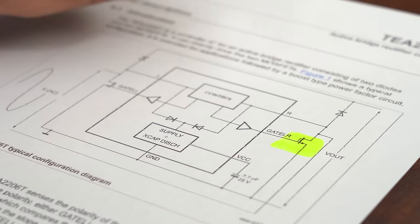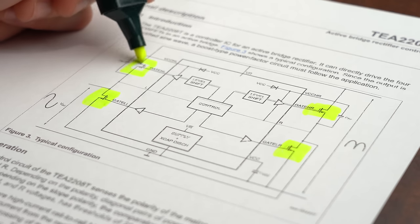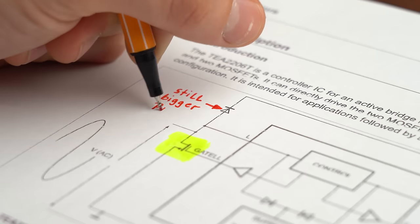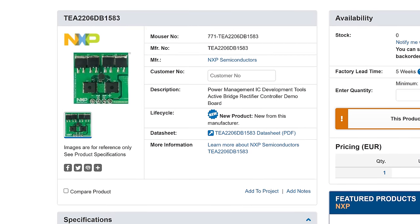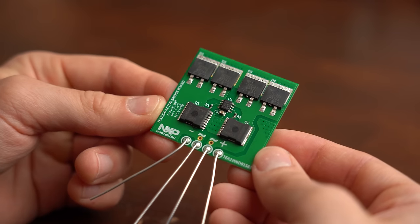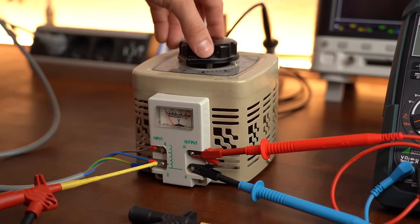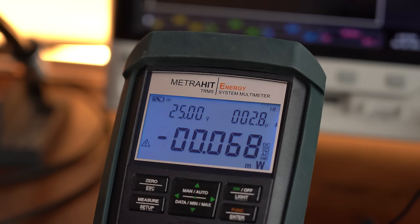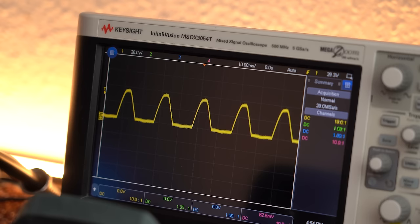The TEA2206 only replaces the lower side diodes with MOSFETs while the TEA2208 replaces them all, which begs the question why I even got the 2206 version if it only does half the job. Well, I got my hands on a development board around it to get my feet wet since it should be functional. To safely try it out I utilized my small autotransformer to decrease the mains voltage to 25V AC RMS, which I directly hooked up to the active rectifier. And as you can see on the oscilloscope it does seem to work just fine — awesome!